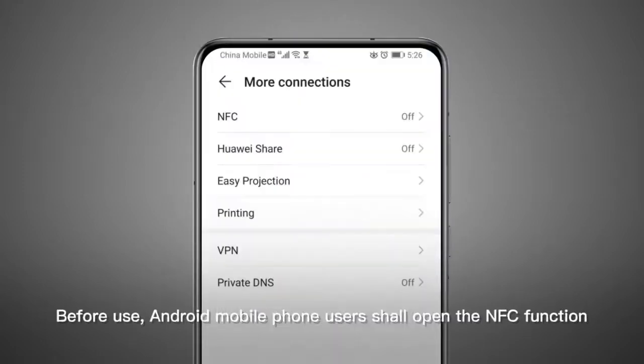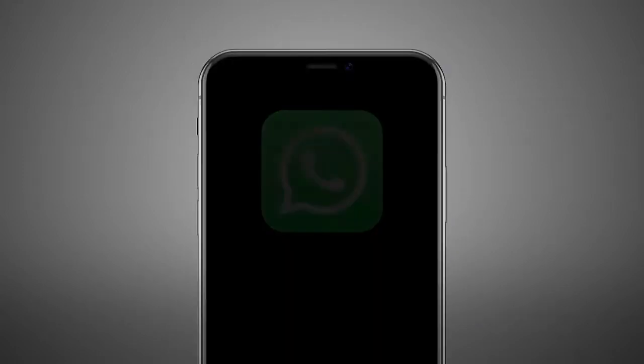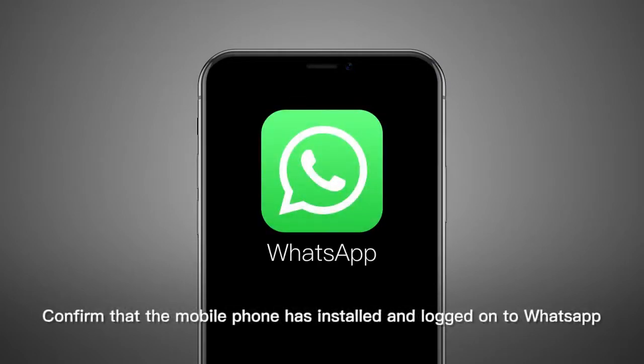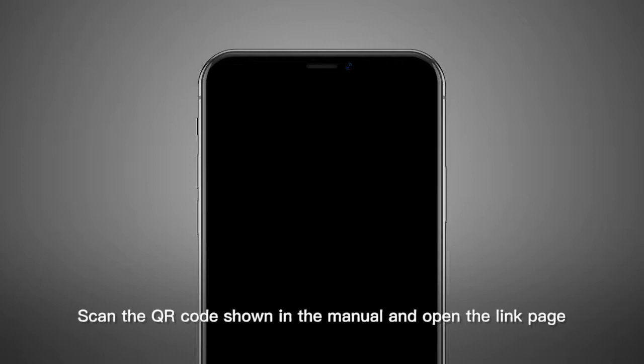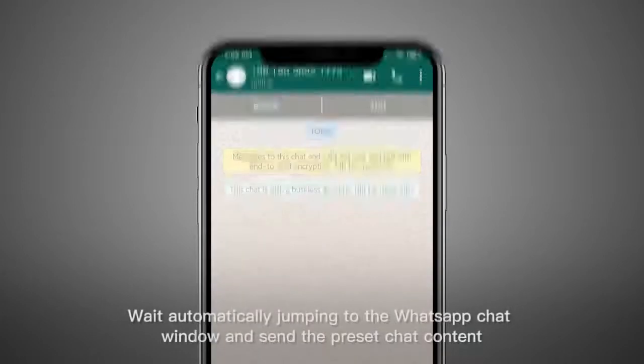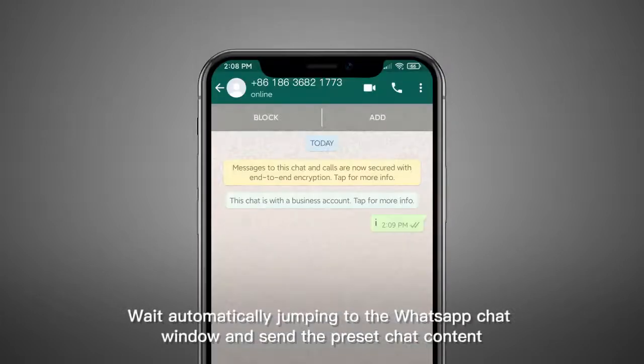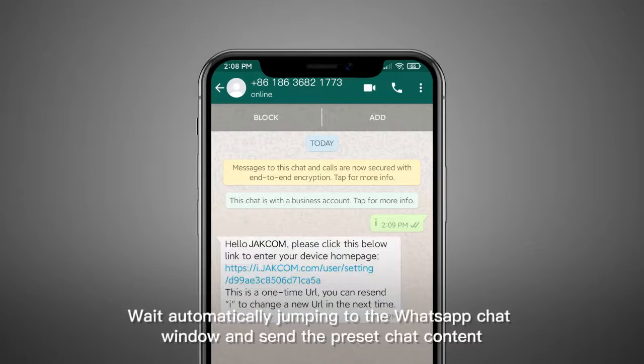Before use, Android mobile phone users shall open the NFC function. Confirm that the mobile phone has WhatsApp installed and logged in. Scan the QR code shown in the manual and open the link page — it will automatically jump to the WhatsApp chat window and send the preset chat content.